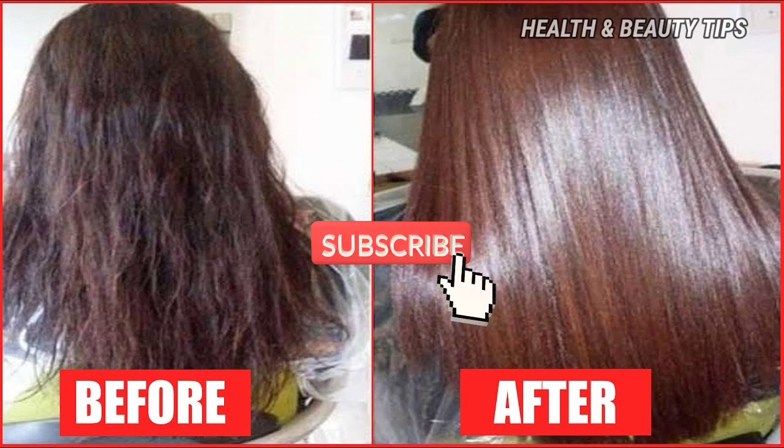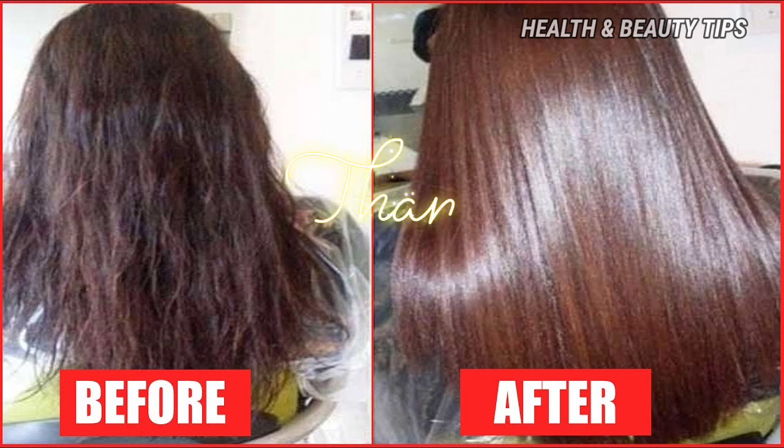Please like and subscribe to our channel. Click on all the notification options so you can check out new videos. Okay friends, let's meet with other useful tips. This is me, Karthi, from Health and Nutritional. Take care.